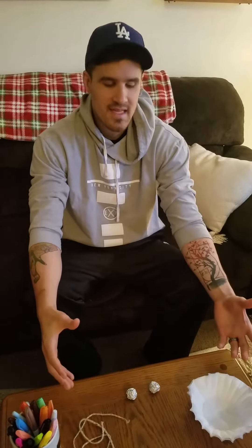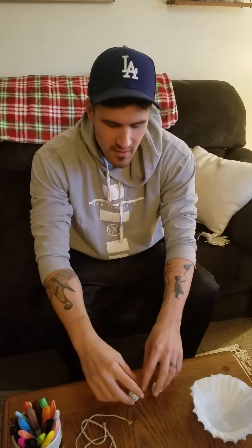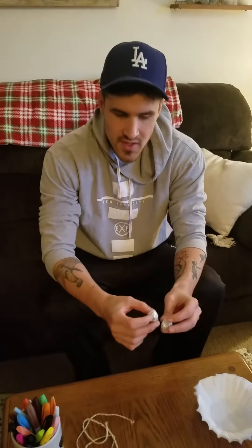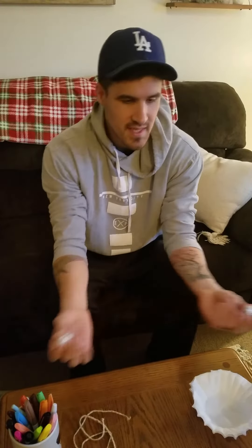Good afternoon fifth grade. In today's STEM activity we are going to recreate the Apollo capsule. We are going to use tin foil to make tiny replicas of our capsules. You're just going to need a small piece of tin foil and then crumple it up nice and tight so it's about the size of a tin bit.